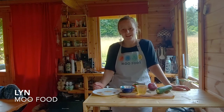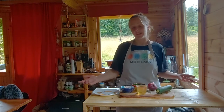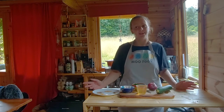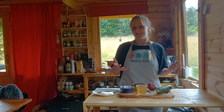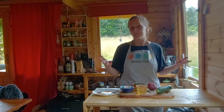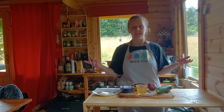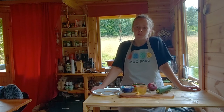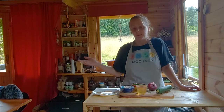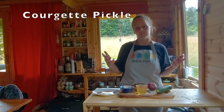Hi everyone, I'm Lynne from MooFood and today we're going to be talking about courgettes. If you're growing courgettes at home, it's that time of year. If they're going well, a couple of plants can give you loads of courgettes, so it's trying to figure out what to do with them because they really can appear all at the same time. There are loads of different recipes you can do with courgettes, but for this recipe we're just going to make a simple courgette pickle.